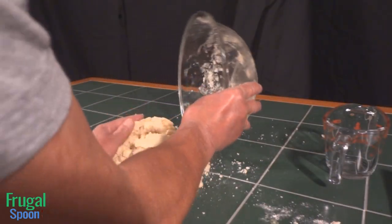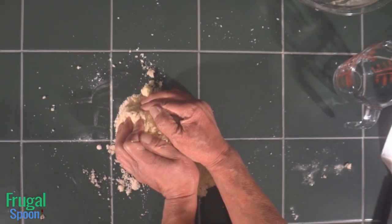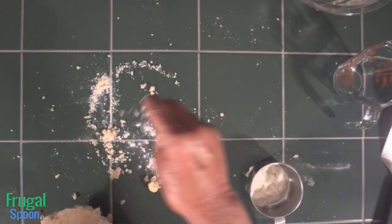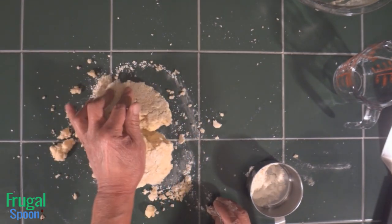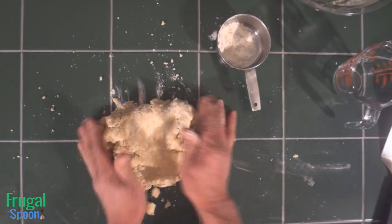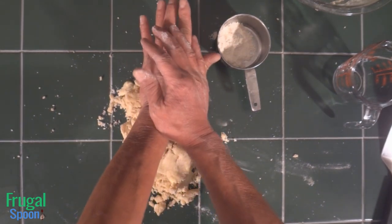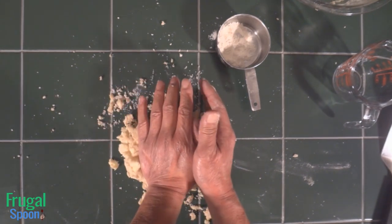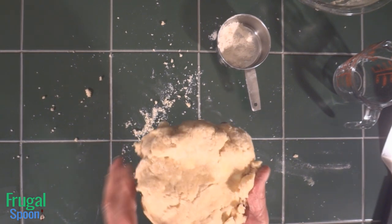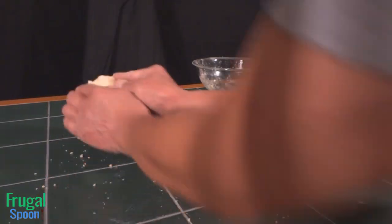Sprinkle a tablespoon or less of flour onto your work surface and spread it around. Pour your cold crumbly dough out onto the work surface. Form the powdery flour dough into a pile and try to compress it with both hands. Use a pastry scraper to scrape up all the flour dough into a pile and compress it. Do this a couple of times before adding vodka or water. If the flour refuses to stay in the form that you created, then add a drop or two of vodka. The dough will feel like it barely wants to stay together.